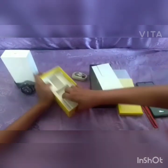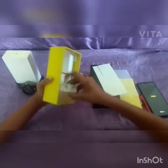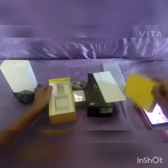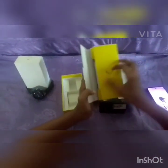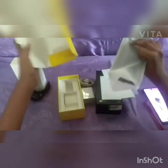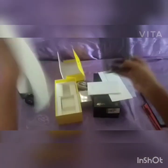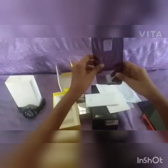In the box we have a USB charging cable, a fast charger with 33V, a yellow case, a SIM ejector tool, and a rubber phone case. We also have an R&D card.